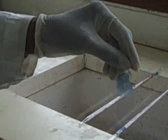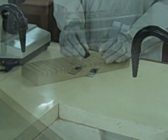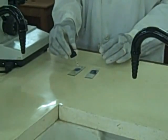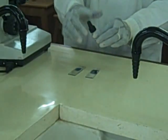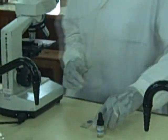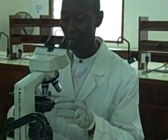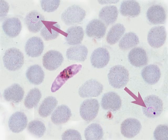Wash the excess stain under tap water or buffered water and air dry on the draining rack. Examine the thin smear under times 100 using oil immersion. For the thick smear, you expect to see the parasite and the white cells. The parasite will look like a ring form or dots which appear in pairs. In the thin smear form, the parasites are found inside the red blood cells, which can be used to determine the species of the parasite.